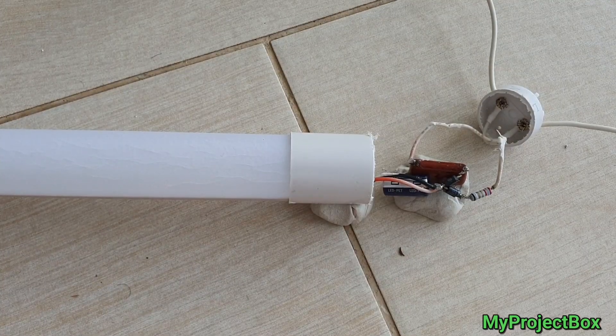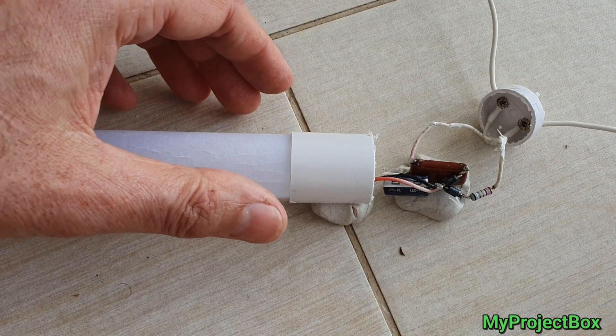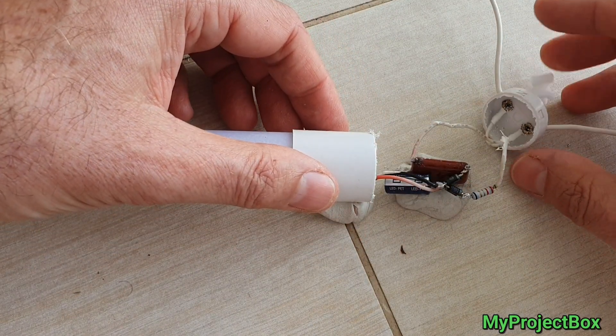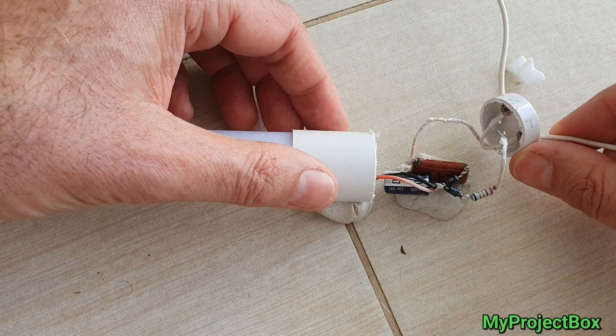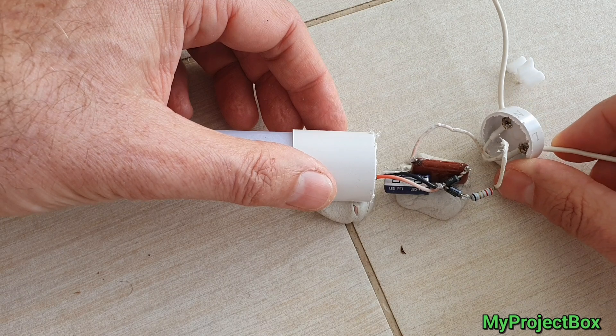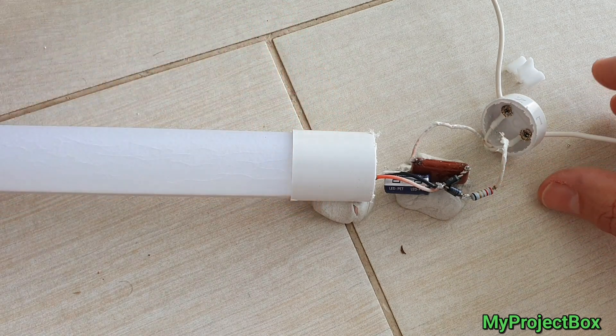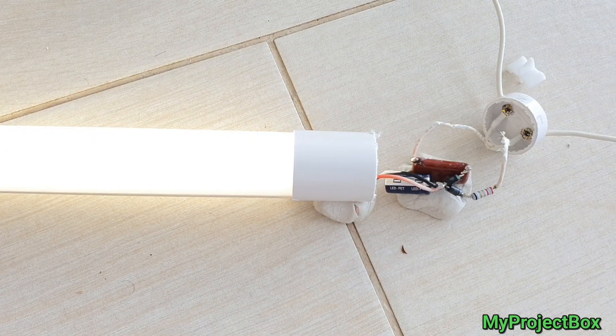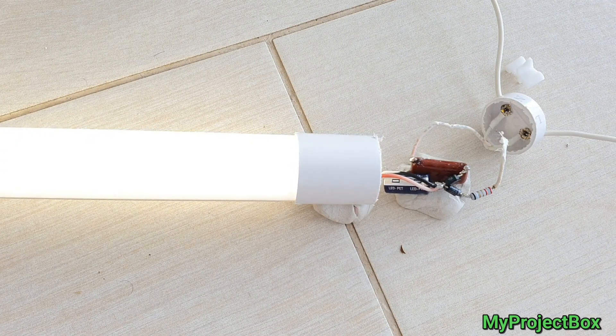I've got it all wired up now, and hopefully this will all go inside neatly and we can just glue the end cap back together. Let's fire it up and see if it works. As you can see, we basically have an LED replacement for a fluorescent tube that works great.